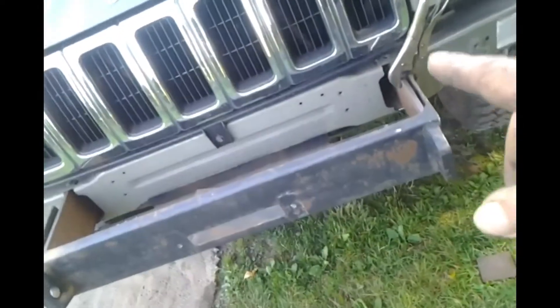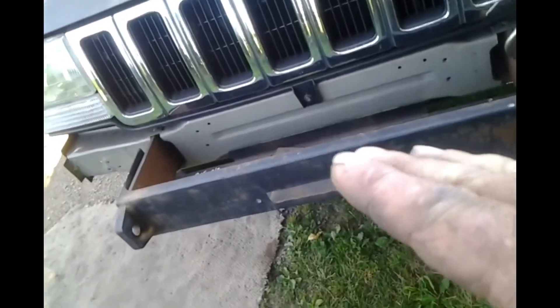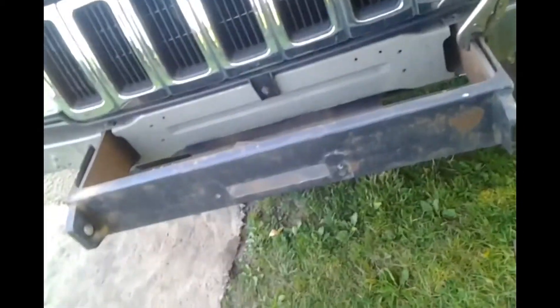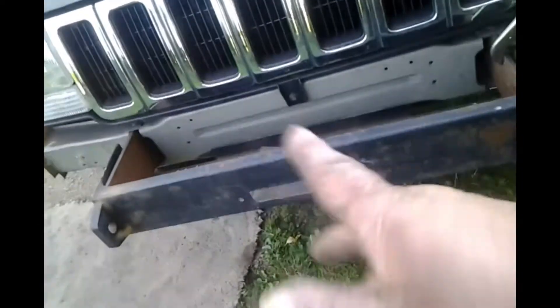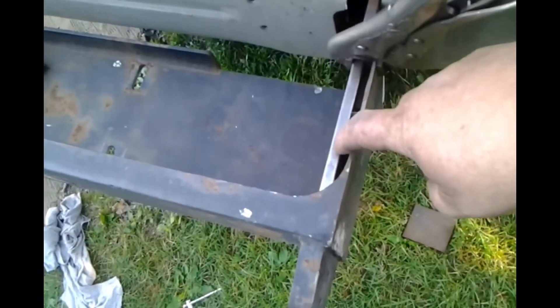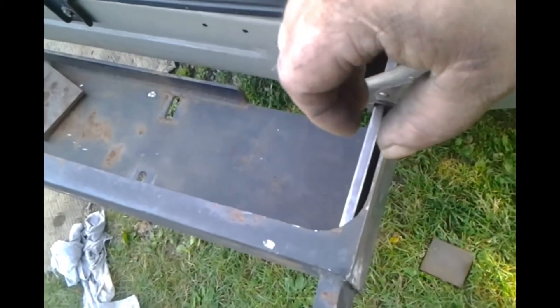It would appear our initial measurements were incorrect. There's not an inch difference from side to side — there's only half an inch. So my half-inch plate that I had bought to go in there ain't going to work. Luckily, I have some smaller quarter-inchers that I'm going to tack weld right now — you're going to get tack welded here so we can pinch this all together.